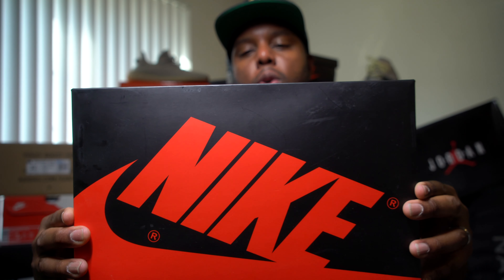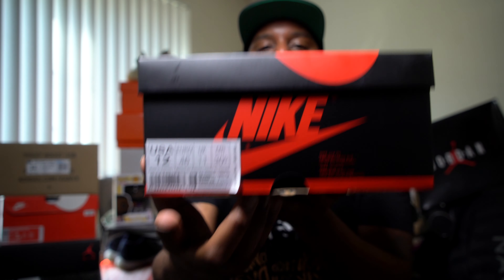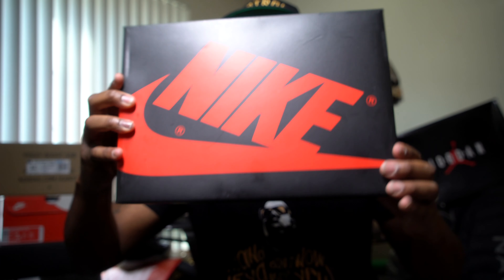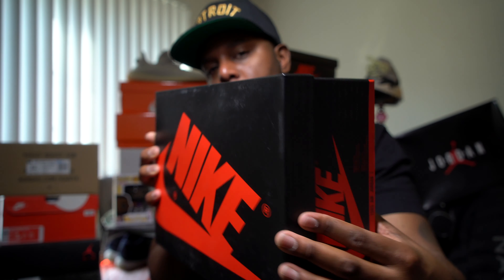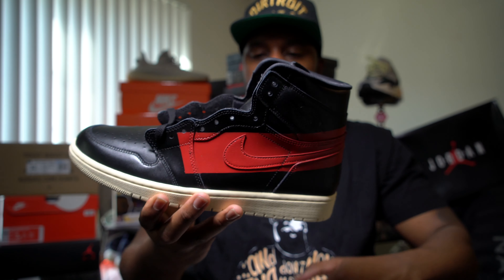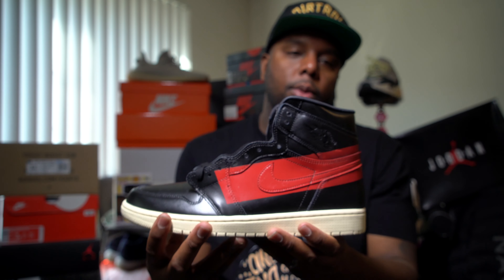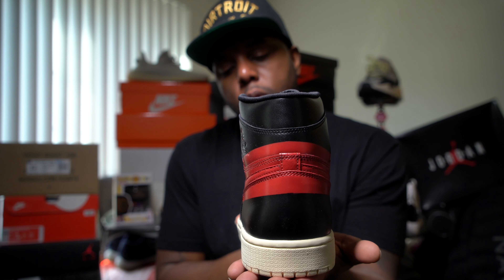Air Jordan 1 Defiant Couture. Good size 12 — that's my size. Here's my pair, Air Jordan 1 Defiant Couture.